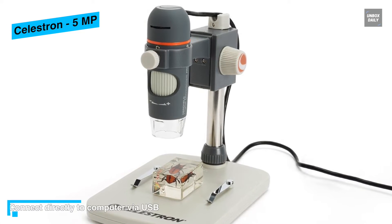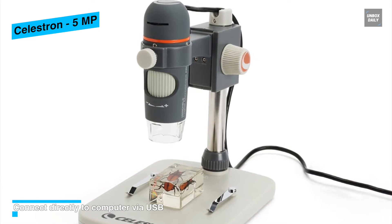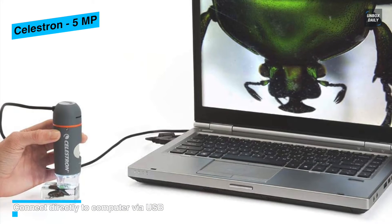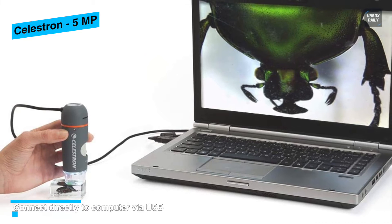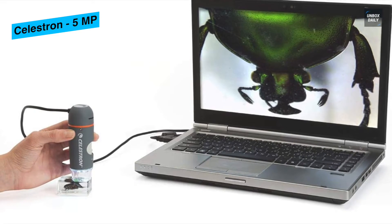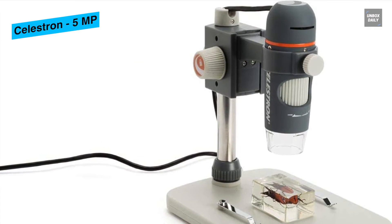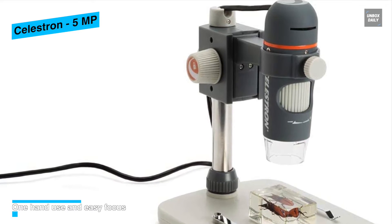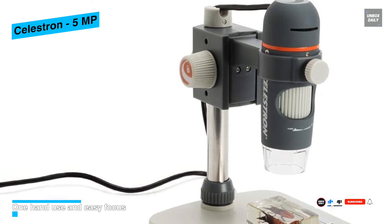Despite being a handheld microscope, the Celestron Handheld Digital Microscope Pro also comes with a height-adjustable stand, which upgrades usability by accommodating tall specimens. It also comes with a 4-foot-long USB 2.0 cable, allowing easier mobility during viewing, so the user can enjoy flexibility while the PC stays in one place.